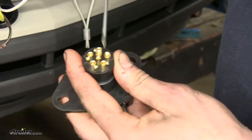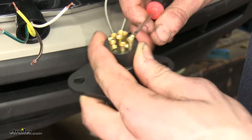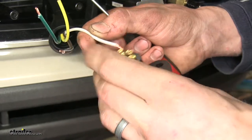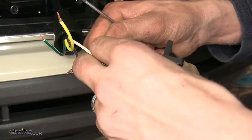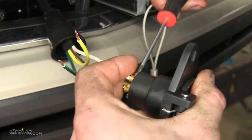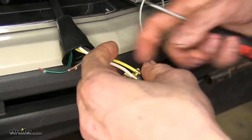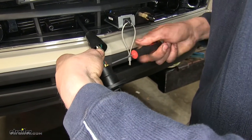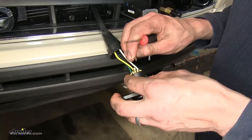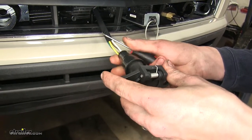We'll start with the ground wire, which is this terminal right here — that'll be the white wire. Undo the set screw, insert the wire, and tighten the set screw down. Now we'll do the left turn signal, which will be the yellow wire. Now we'll do the right turn signal. Now we'll do the tail lights, which is the top one — it's the last wire you have left, the brown wire. Now we'll do the right turn signal and push the dust cover back on.